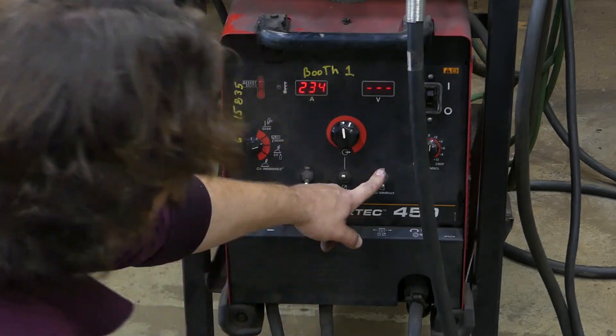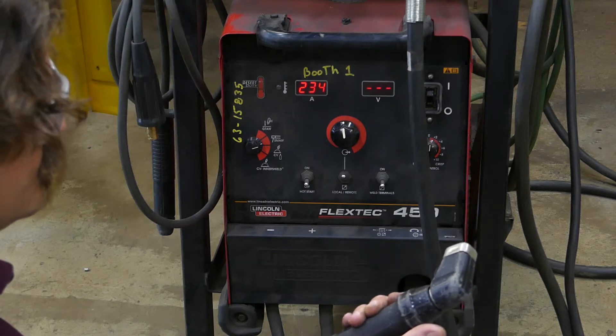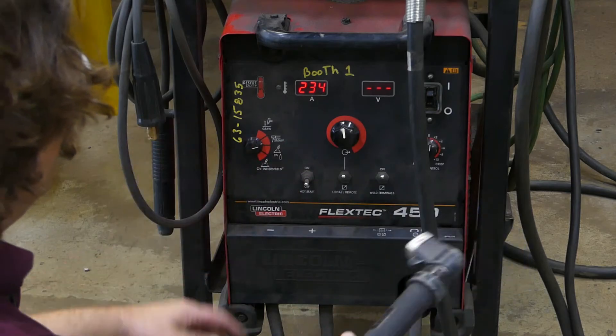The electrode holder does not have a switch or button on it anywhere, so to turn on the weld terminals we want to have them set to on — that means they're always going to be hot.